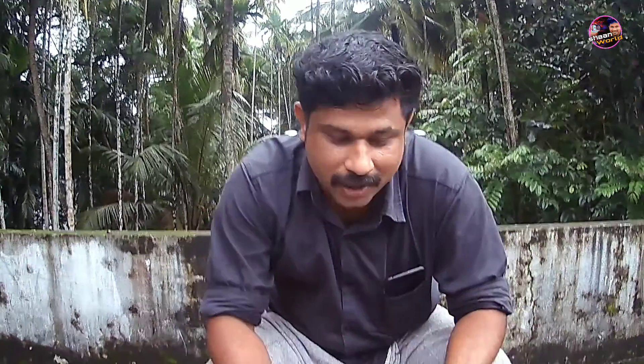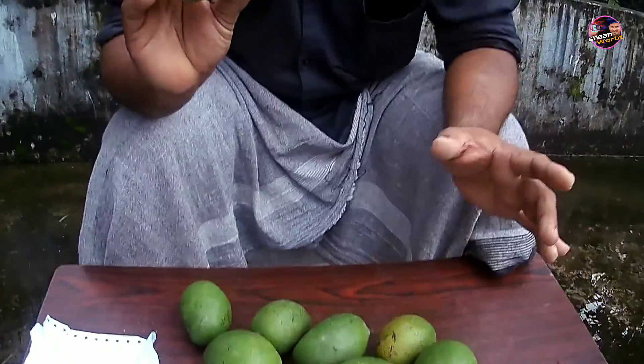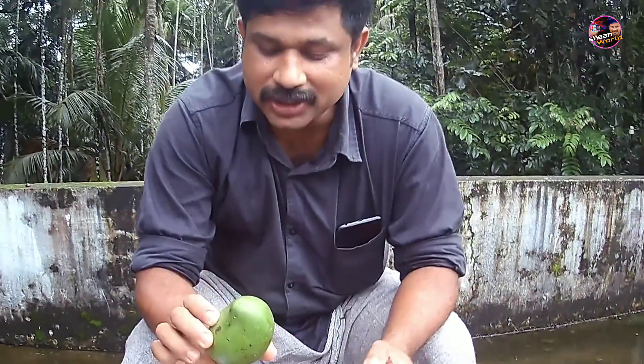We are going to buy fruits in the market. That is the time we are going to buy in the market. Since we are going to buy fruits in the market, we are going to do an experiment.